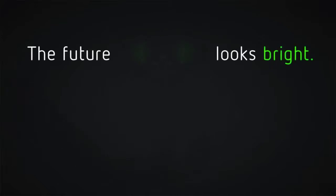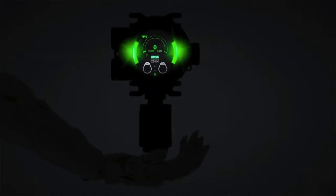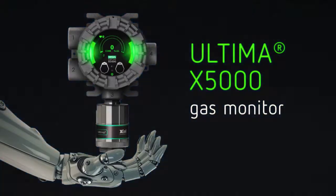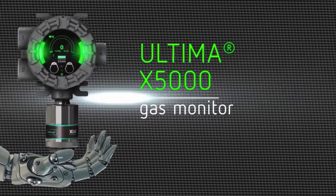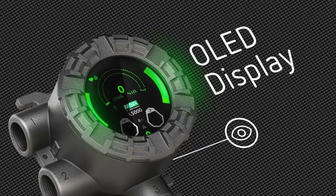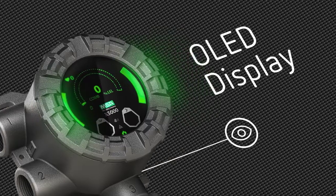The future looks bright. Introducing the Ultima X 5000 gas monitor. When it comes to gas detection, we think differently. Featuring an all-new design with an organic LED display and bright status LEDs for extreme visibility, and a revolutionary touch interface.